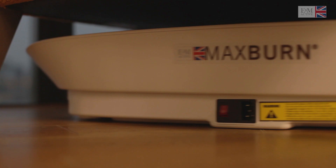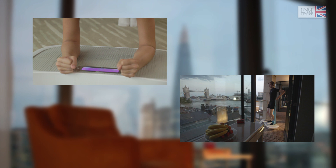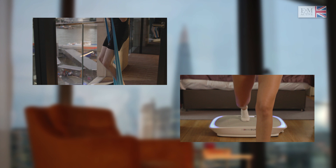The wheel caster on the side allows you effortless movement for easy storage. Now we're going to show you how you can use the Max Burn plate for a full body workout which will strengthen and tone your muscles, improve balance and increase your muscles' flexibility.